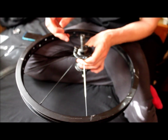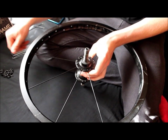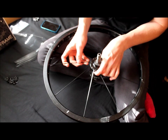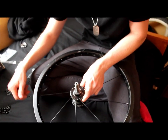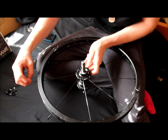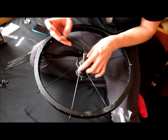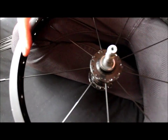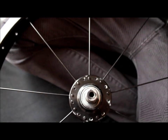Alright, now you just keep doing that until you get to the valve hole again. So this side is done — I used 9 spokes. Make sure there's 1, 2, 3, 4, 5, 6, 7, 8, 9.